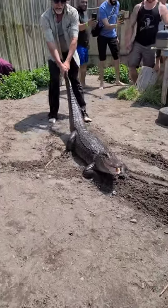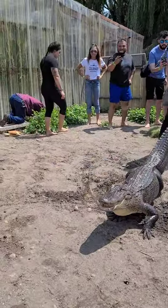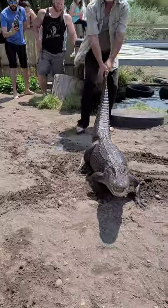Yeah, guys. See, he turned his head to the right a little, I turned to the left a little.